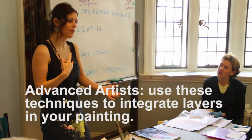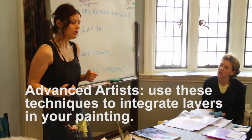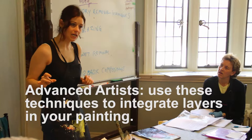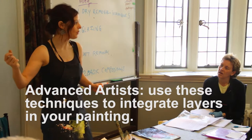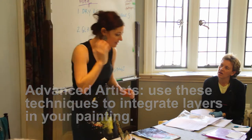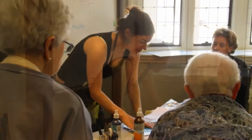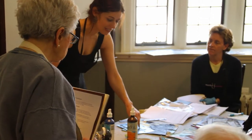These techniques I'm teaching today are a great way to start tying in layers and bringing your painting together. In terms of finishing a painting, when we talk about finishing techniques, we'll come back to these — something to consider for more experienced artists. For those just beginning, just have fun and enjoy the techniques. If you're going to use stencils, I recommend the plastic ones.